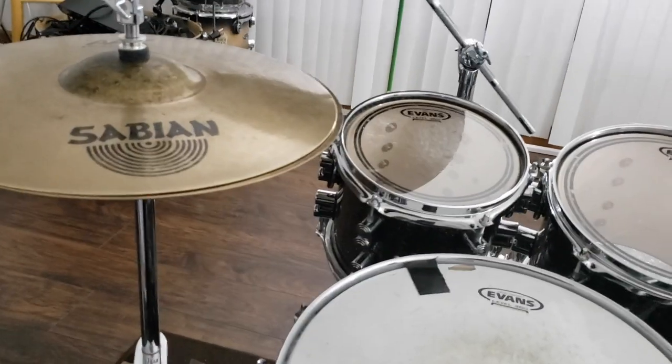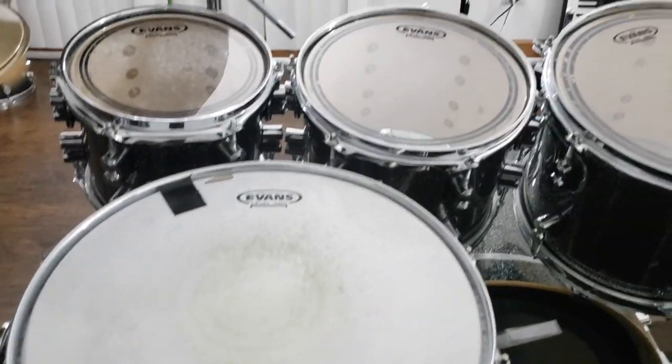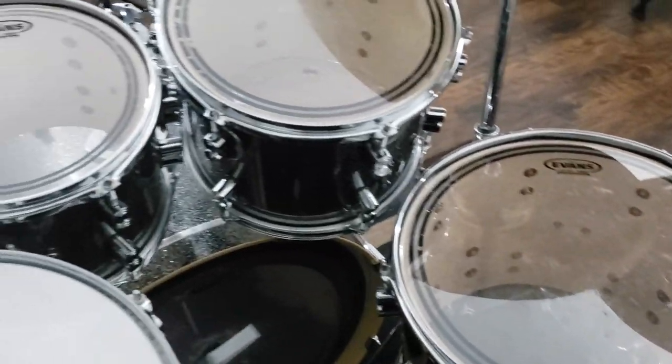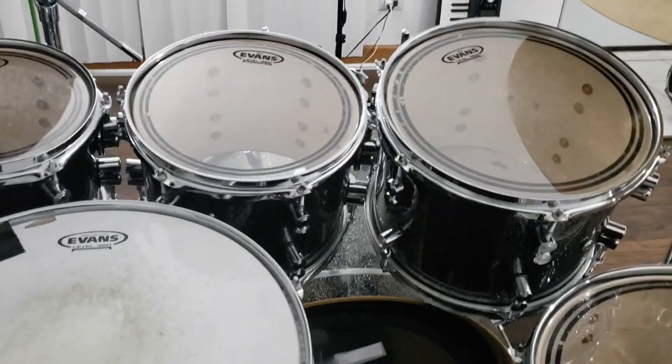That's my setup. Any questions, let me know guys. This is your boy Trail — see you next video, peace.